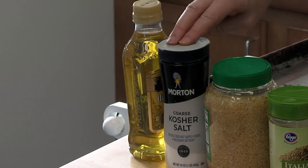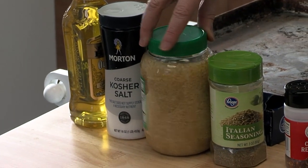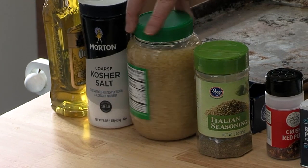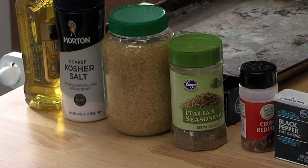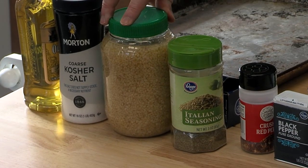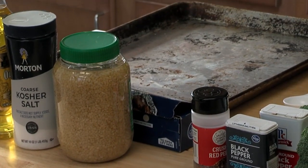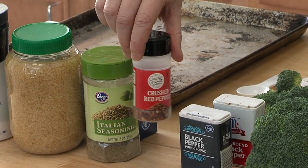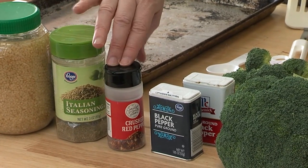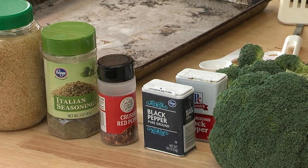Pretty basic ingredients. We have olive oil, kosher salt — any salt, really — and of course, any dish needs a little dash of garlic. You can do that to taste. I have my Italian seasoning here, pre-made and ready to go. And I like to have some crushed red pepper flake to give it a little bit of heat and spice, but that's optional. You can use sriracha sauce or something similar to sprinkle on after.